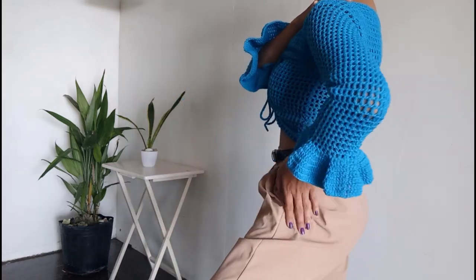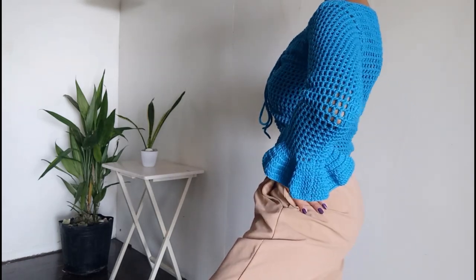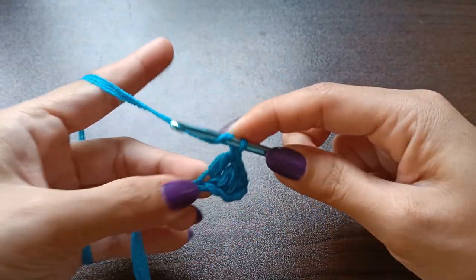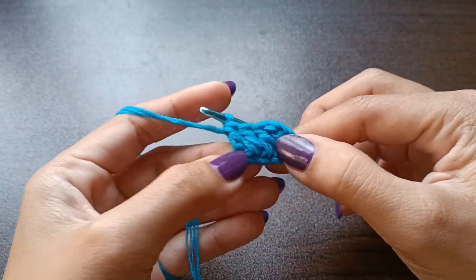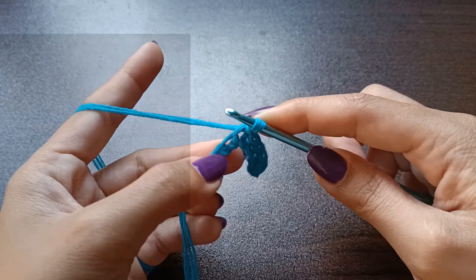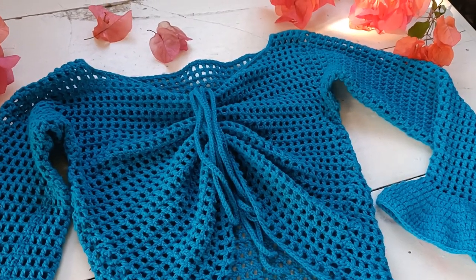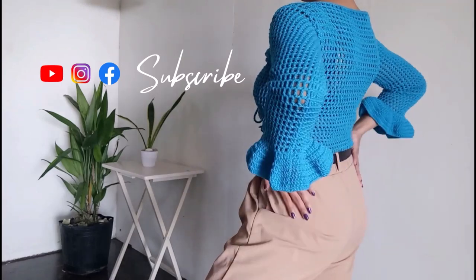Hello crochet artists, welcome back to the channel. Today's project is an easy crochet mesh top with sleeves, and this one has flowy ruffles at the wrists. Here are the stitches you need to know: chain, double crochet, single crochet, and slip stitch. You can find the list of materials in the description box. My name is Kath and I make crochet tutorials — please give us a thumbs up, subscribe, and share.